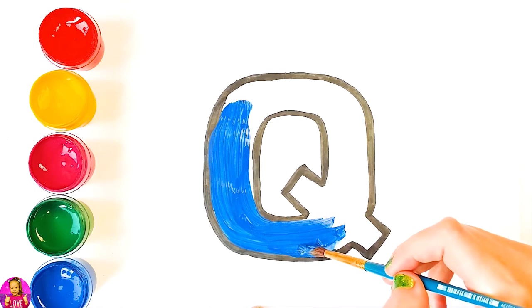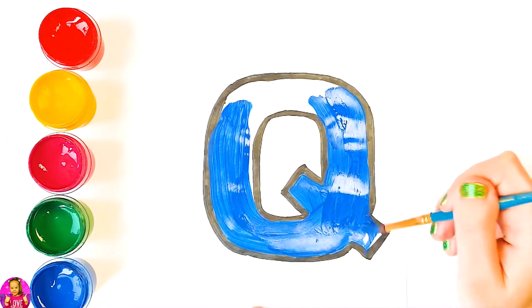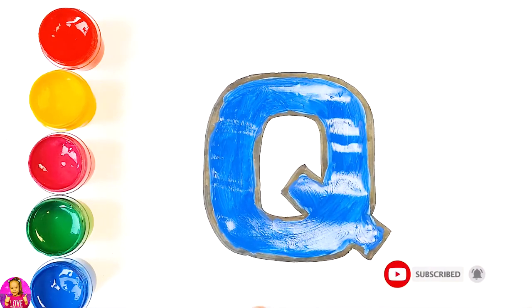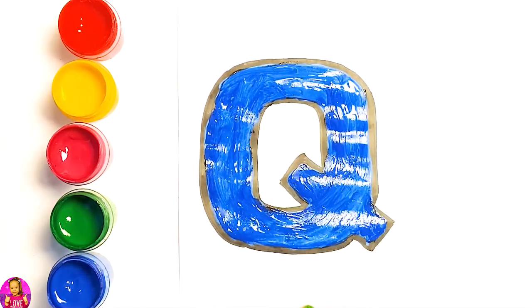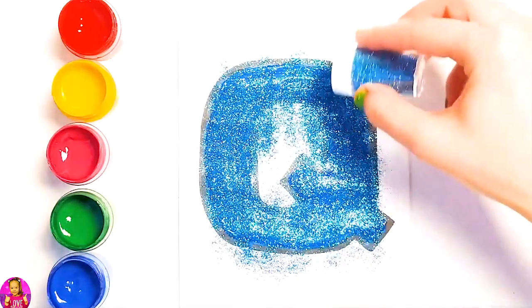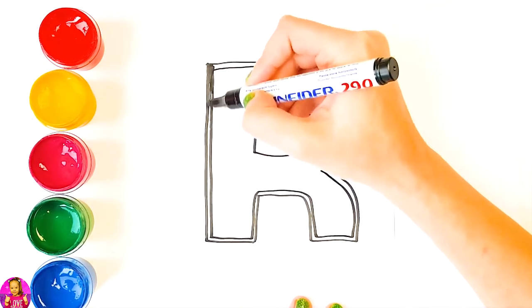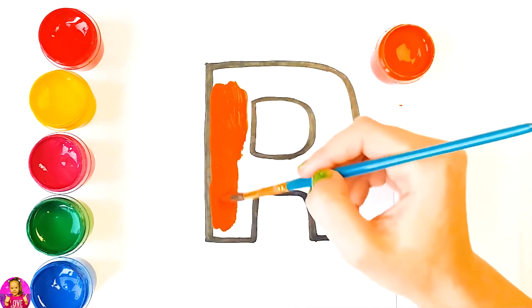Let's go! We're going to color it blue. Glitter time, we are going to use blue glitter. Let's blow, we are going to color it orange.